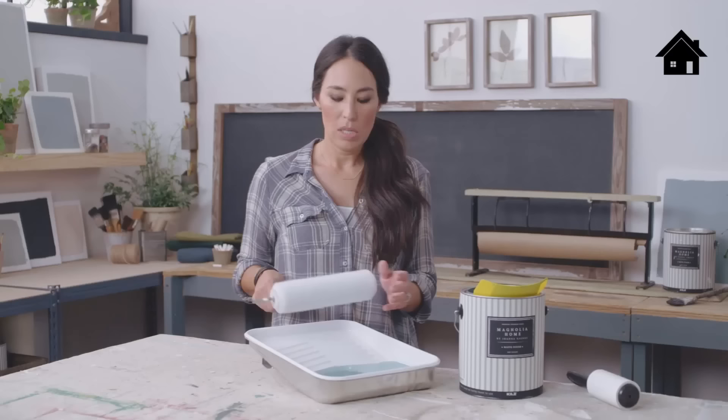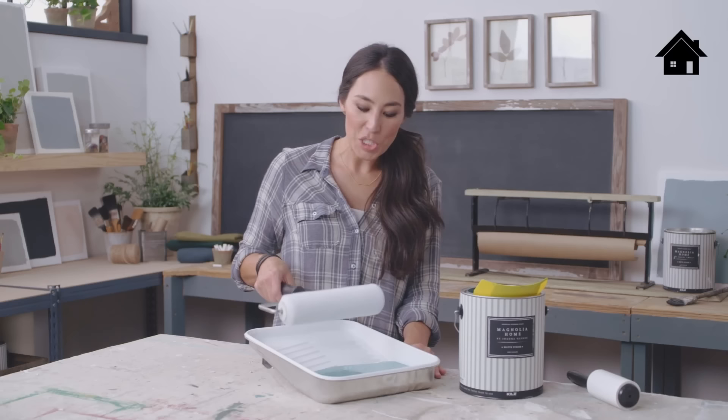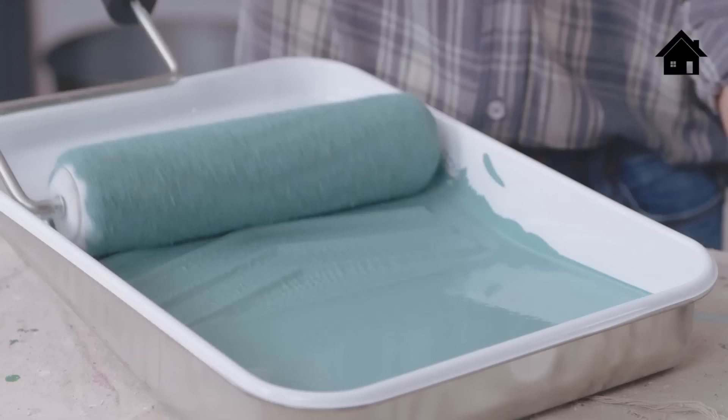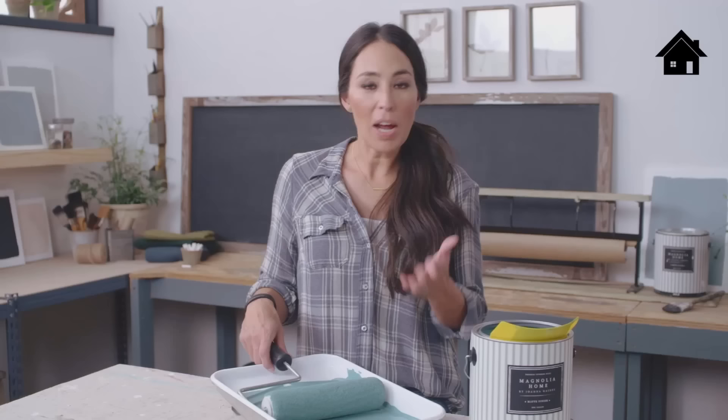The key to getting paint on the roller is not just dumping it in — it's doing it a little bit at a time and then drawing the paint out. You really want to make sure the paint is evenly distributed. Once you feel like the paint is evenly distributed and the weight feels great, let it rest for about a minute.